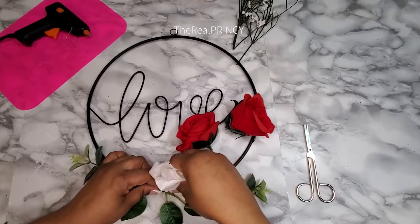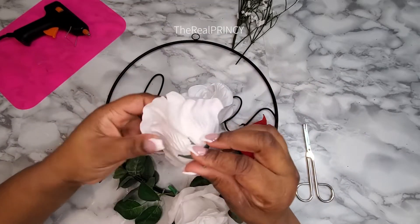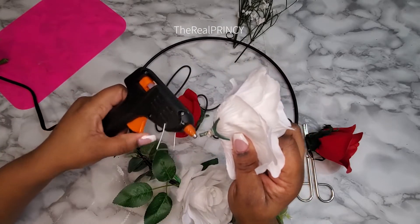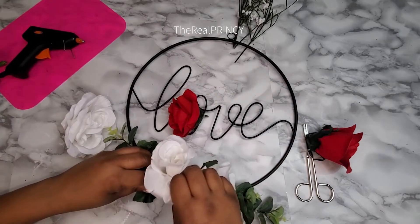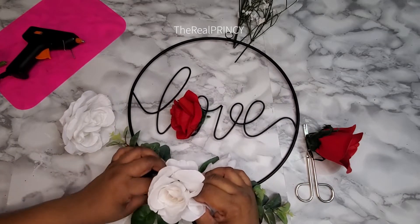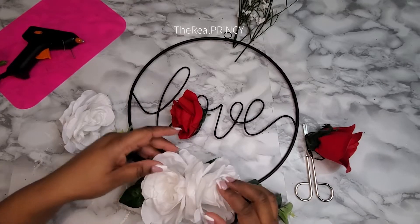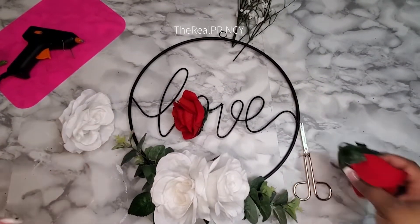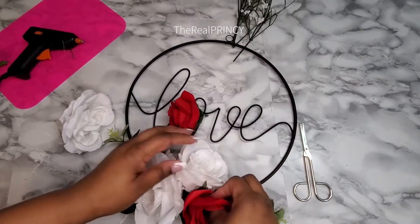I wanted to make sure it was still centered, so I used the flower to put it right back into the area where the old flower was, and then I just worked around that to make sure everything fit and everything was built in nicely. I did not end up using all my flowers because I didn't want it to be overpowering — it's not a very big wreath, not a big diameter, so you just want to keep it proportioned to the size of the ring.